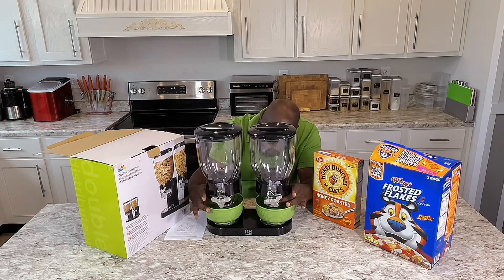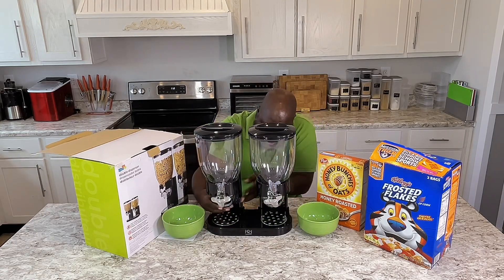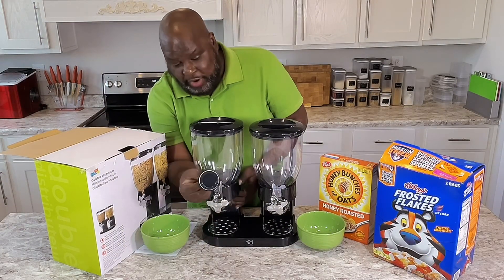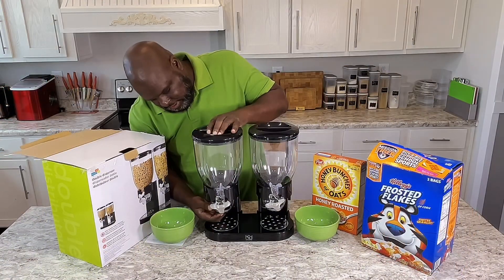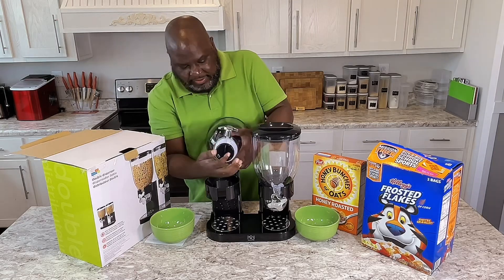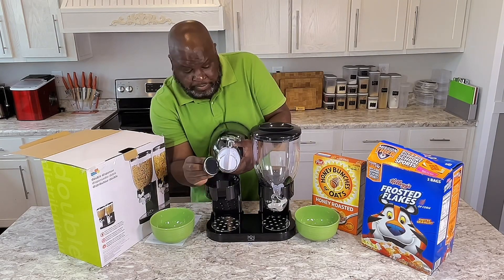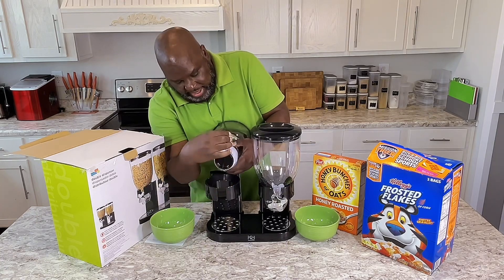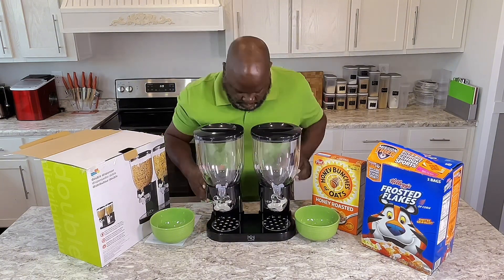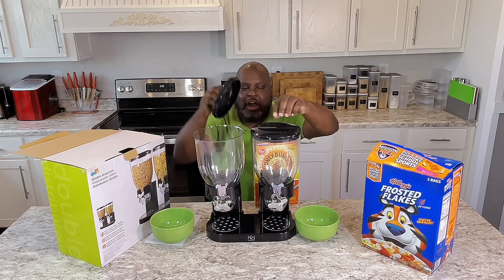All right. They got the levels right here. You can lock it. I'm going to take my bowls out real quick. You can take these things right here off. And this is how easy it is — you can just take that off like this and like this. So this right here is what keeps the cereal fresh. And that's the dispenser right there. And this is two-sided right here, so it's already cleaned out.